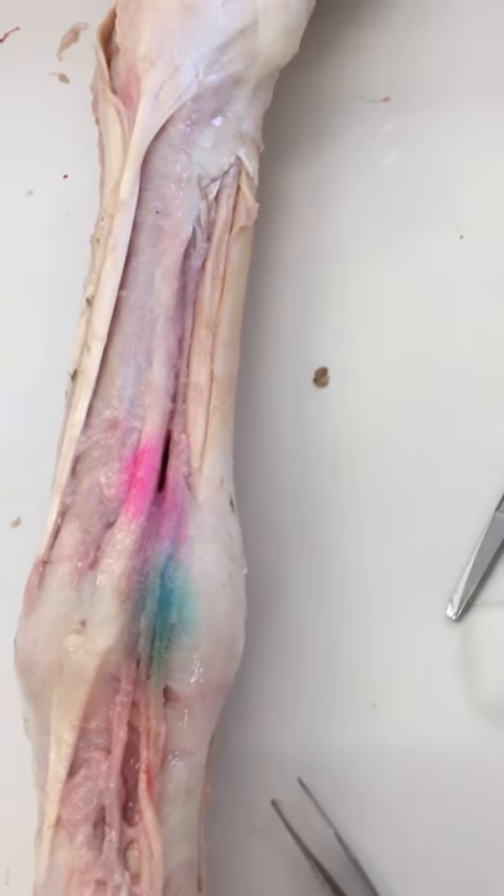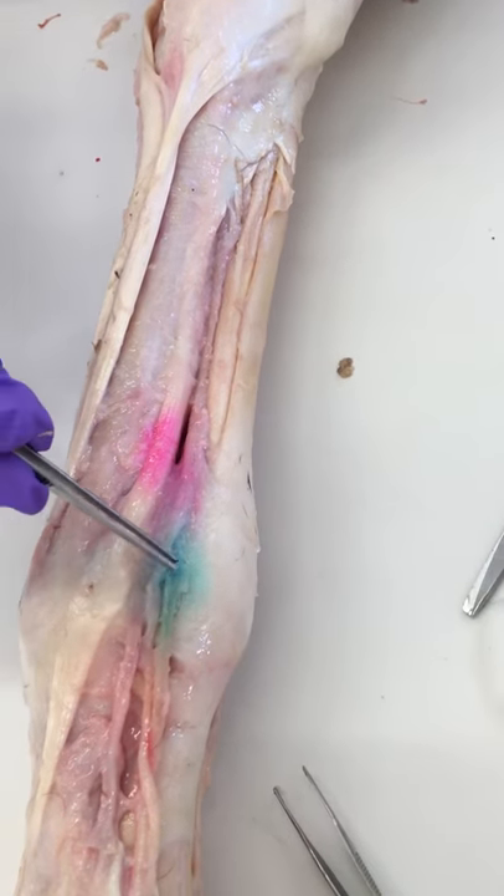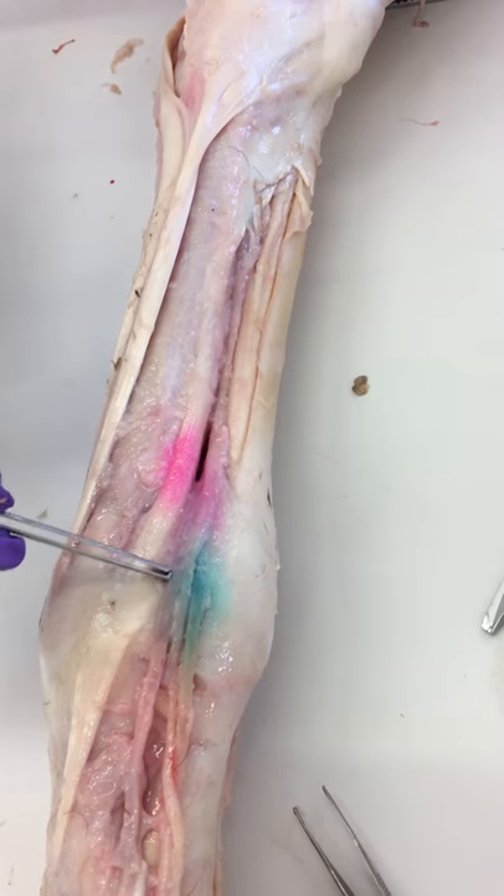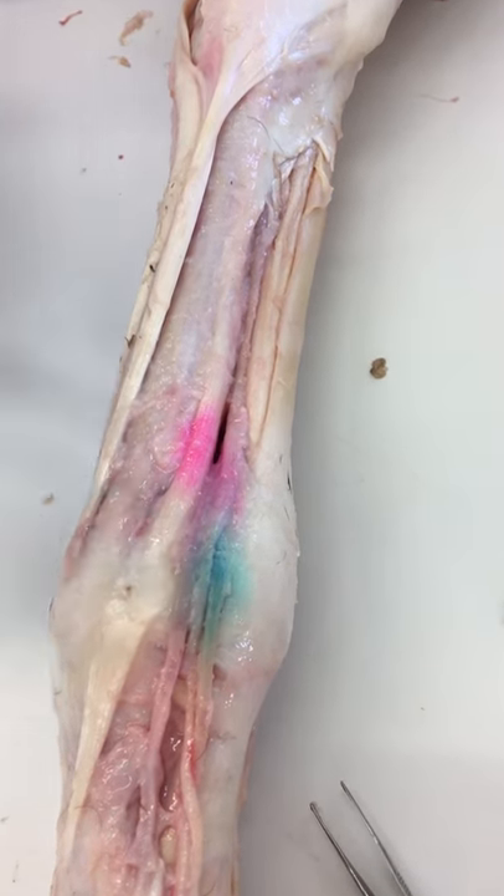The second was high palmar digital, which was right here. It was at the level of the proximal sesamoids, and we just injected superficially to make sure we got the nerve.